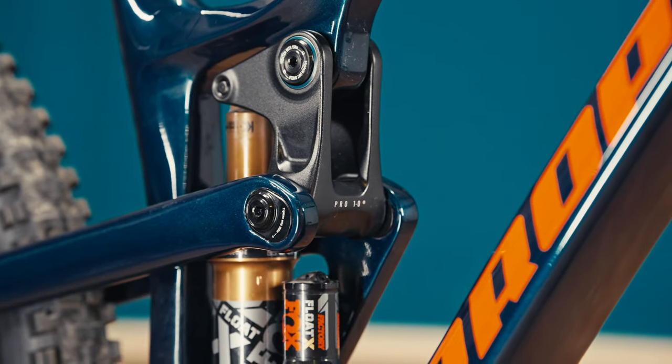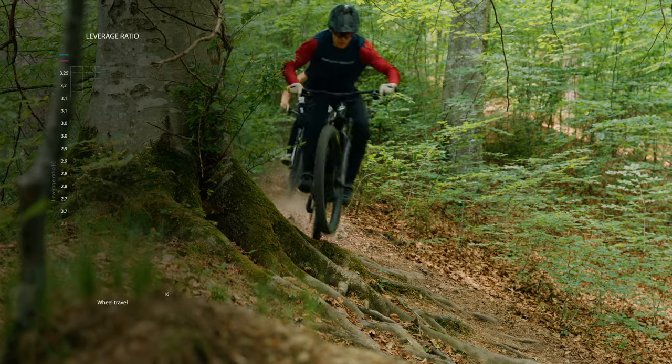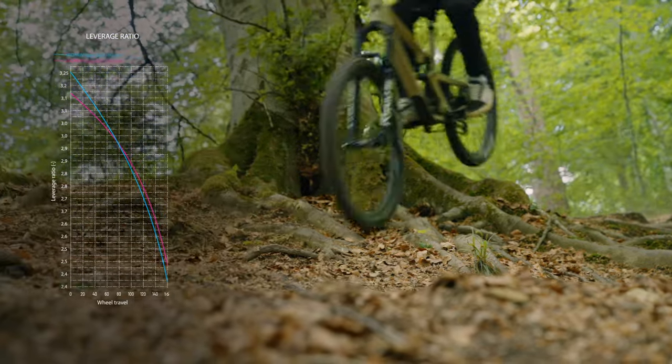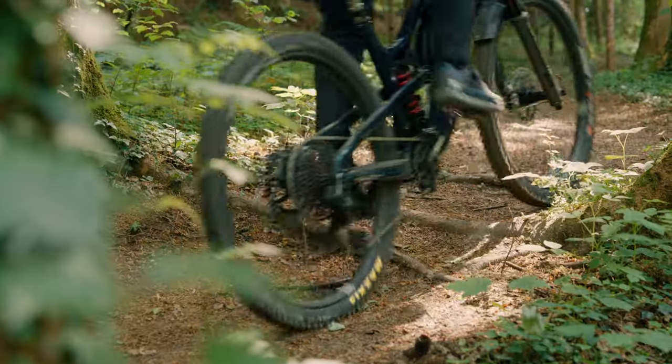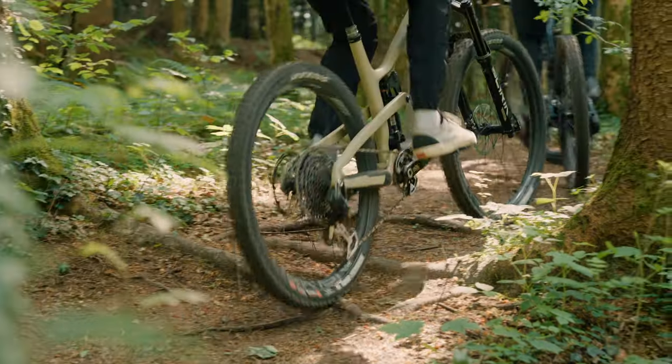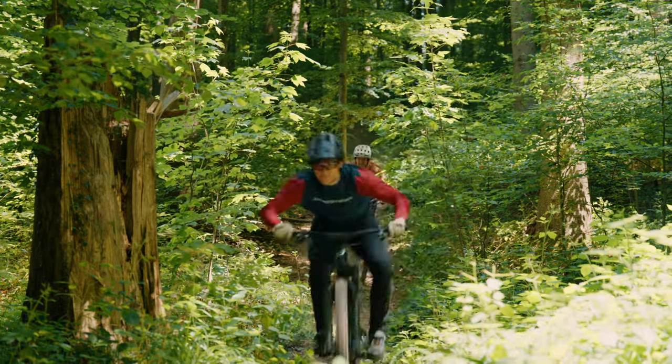We tweaked our Pro 10 suspension system to achieve a little less end progression. By doing so, we now have a bike that really works super well with coil shocks and air shocks. So no matter what shock you choose, the bike rides more subtle and offers you more control on rough terrain.